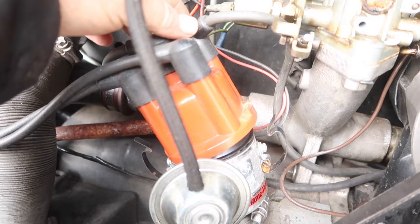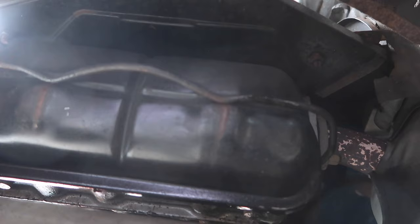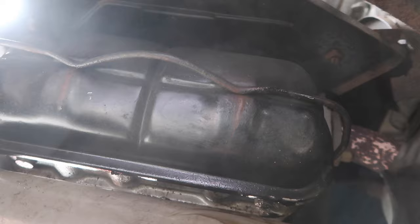You can see when you put the cap on, this is number one here and the rotor is facing number one. So we should be good right there. Now I'm gonna come down here and remove this cover and expose the valves.